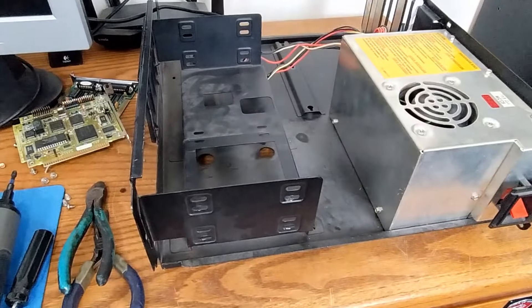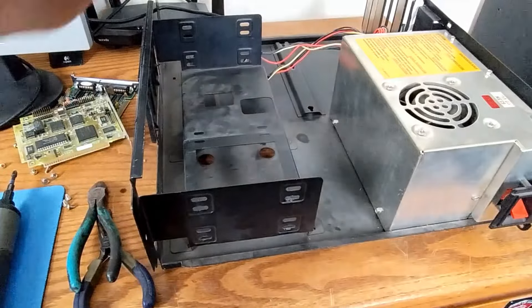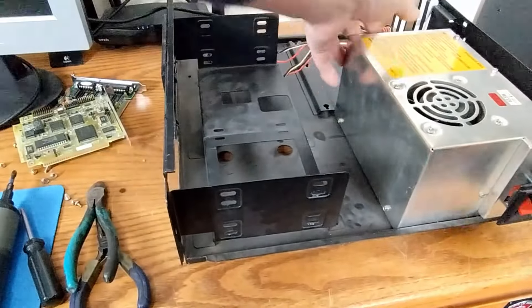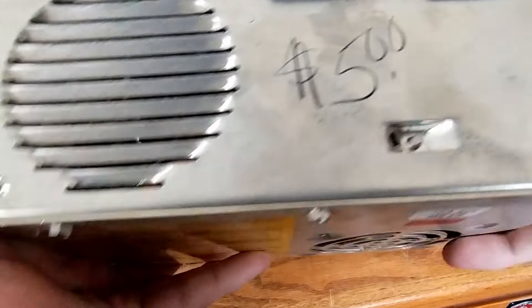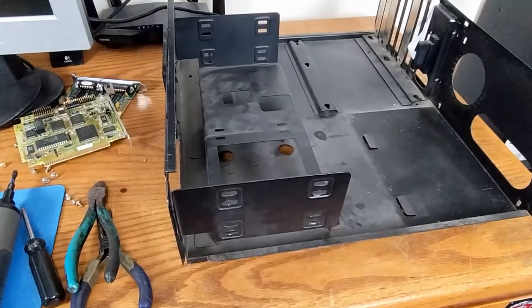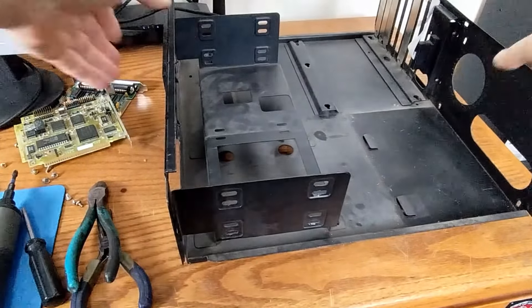The power supply: it slides out held in just by friction. Oh look at that — it's a replacement, five bucks. It's dirty on the outside but doesn't seem too dirty inside. Hopefully we don't have to open it up. What it's called inside — the 'reef cap' — hopefully that doesn't blow up on us.